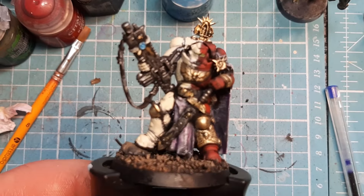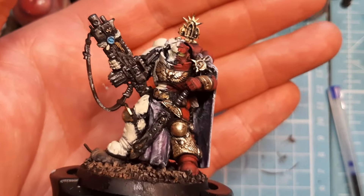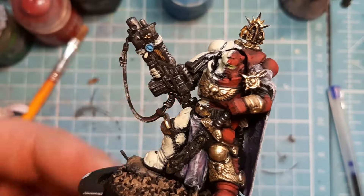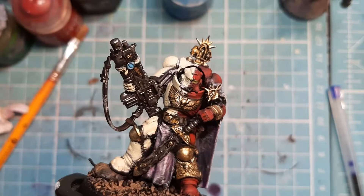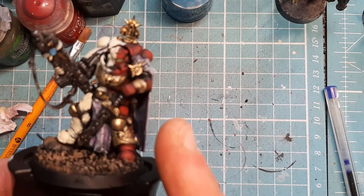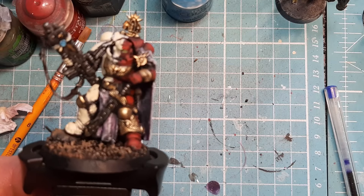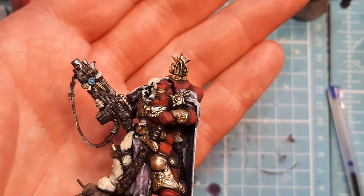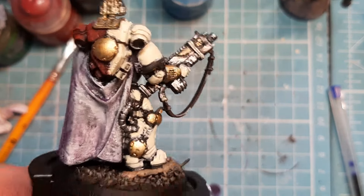Here we have it, very very nice. There's a purity seal on the gun here. Now I've painted it with Macragge Blue at the top. Some people will say why did you paint your purity seal with Macragge Blue? Well, some chapter models have the purity seals on this side of the model, so when I put Khorne Red on, if I was putting the red on the purity seal, it wouldn't stand out as much. Now it really stands out on his gun, as you can see. It's a joy to paint.